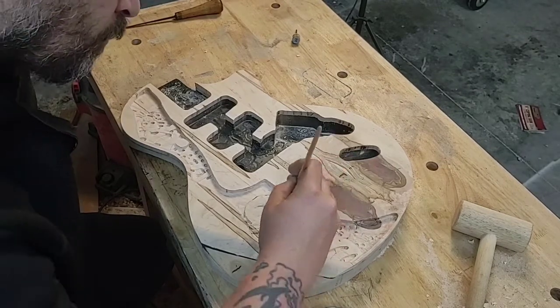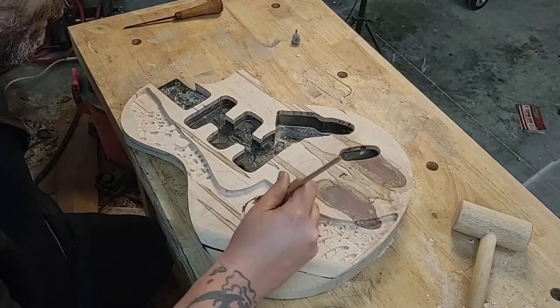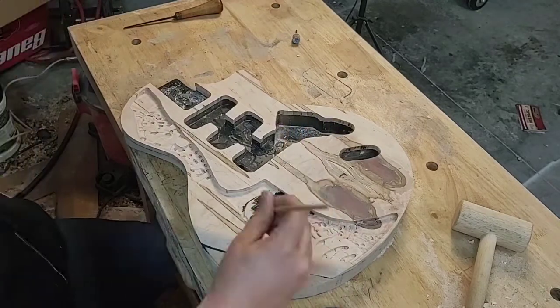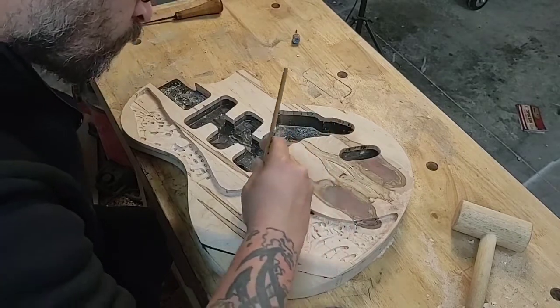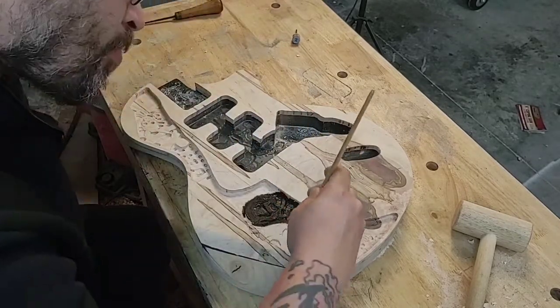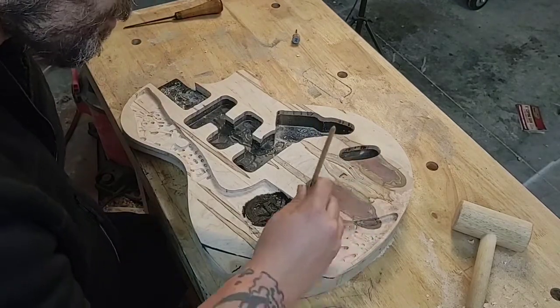We're really going to add some depth to the carving by just covering it entirely in black paint. Every little nook and cranny needs to have black paint in it, and with this dark base coat we'll really be able to make all the depth and the different layers stand out when we come back through with other colors on top of it.